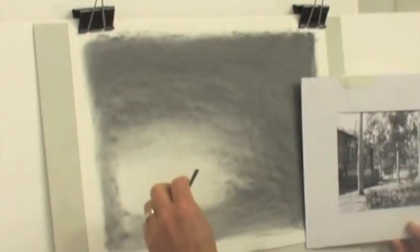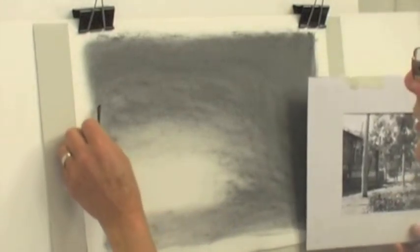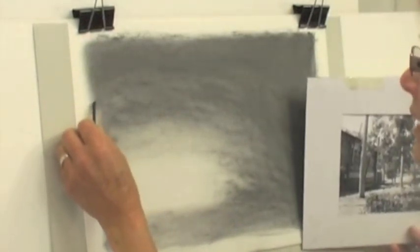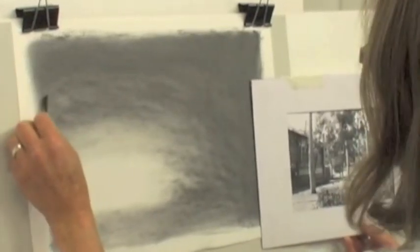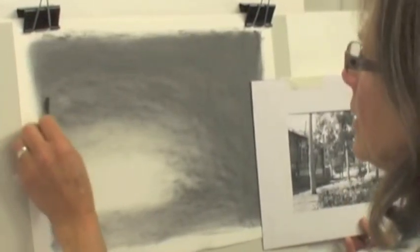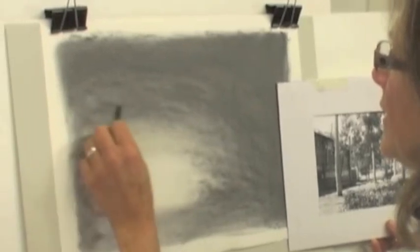Now once I've done that, I'll take the willow again, and I'm going to put in the structures in the picture — the buildings and the trees — just to give myself an indication of where they are and that they are drawn correctly. So I'll just do it fairly lightly to start with.